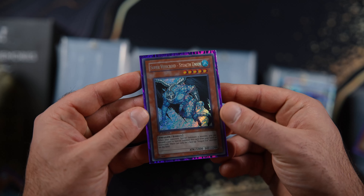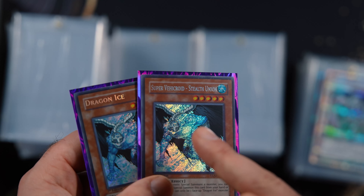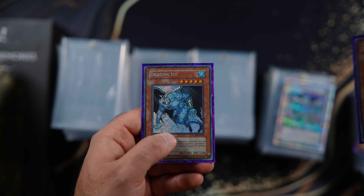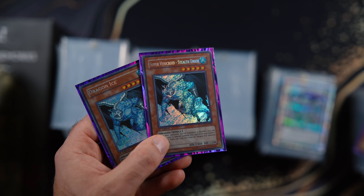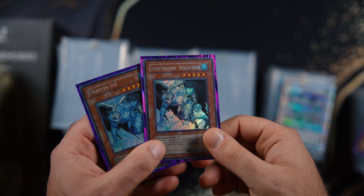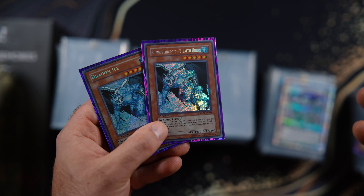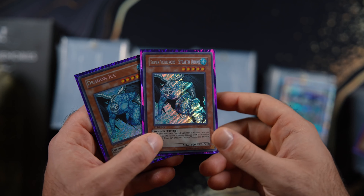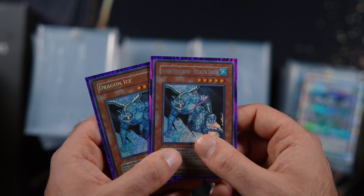My next pickup is this right here. It's supposed to be a Dragon Ice from Gladiator's Assault, but you can see its name is misprinted — so this is misprinted with another secret rare that comes out of GLAS. This misprint is exclusive to the booster boxes, and the other one is exclusive to the blister packs. This is just a badass misprint. I was able to pick this up for I think it was like $250, maybe $300. I would have gone more — it was super minty. So if he asked for $400–$450, I would have gone for it because this card is very, very hard to come by. It does not pop up very often, and when it does it's usually really beat up. This was mint. I was ready to pay $400–$500. It's a perfect addition to the binder and one of the last few Gladiator's Assault secret rares I was missing.